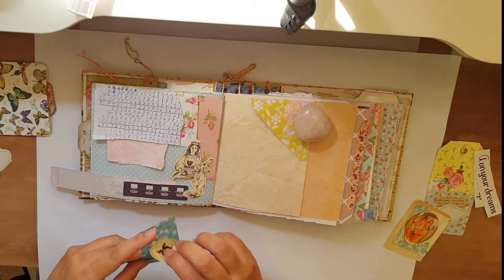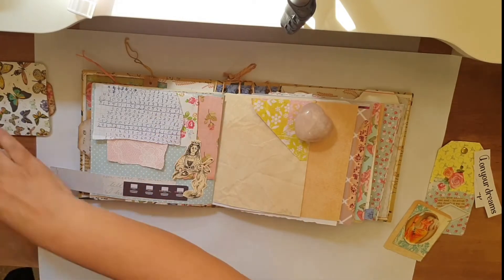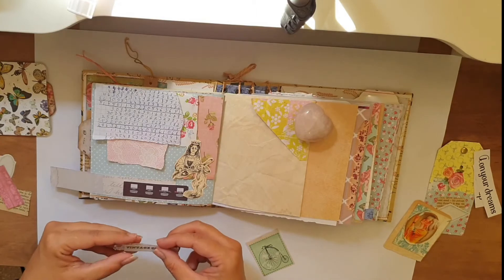I have this cute sticker from some almond butter that I had and I really love the sticker so I kept it. I'm still trying to figure out what is missing in the first page as it's still missing something.